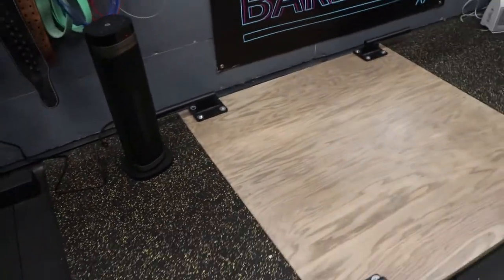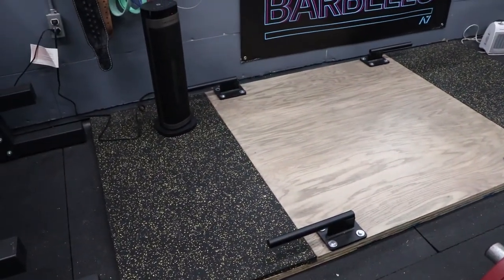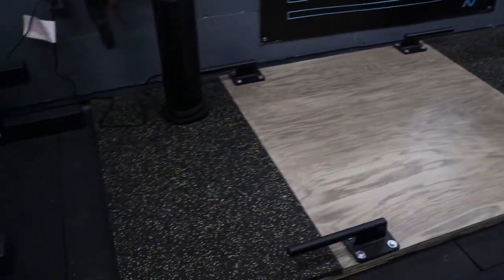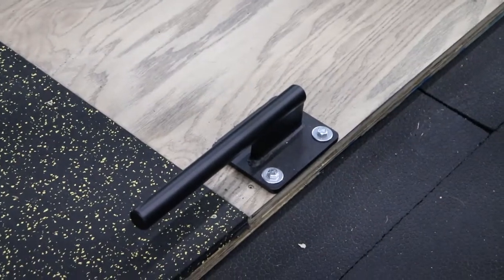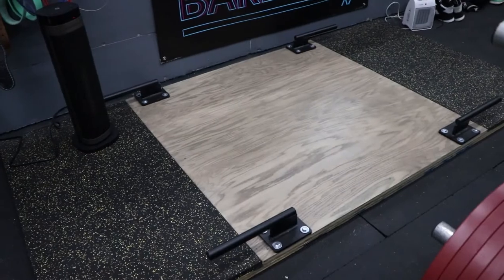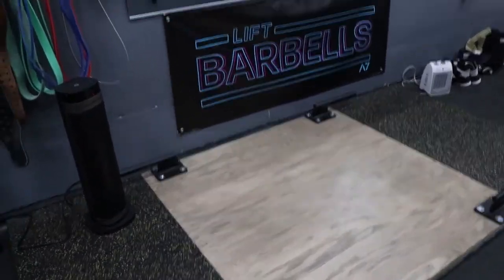The deadlift platform is super cheap to make — around $150. It's just two sheets of 3/4-inch plywood, a nicer 4x4 piece to finish off the top, and some mats from Amber and Andrew's house that they gave me for free because they had extra. The deadlift hooks are around $60 or $70 — would definitely recommend those. They're from Titan, really well built and they add functionality to the platform.